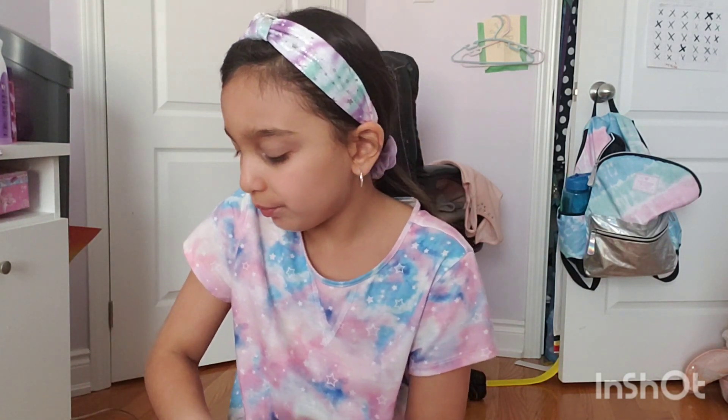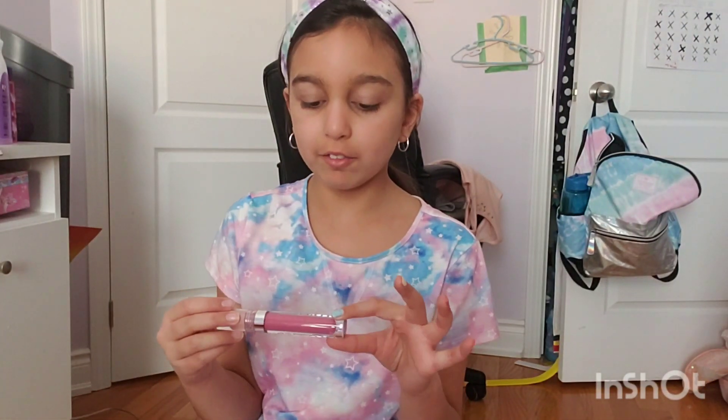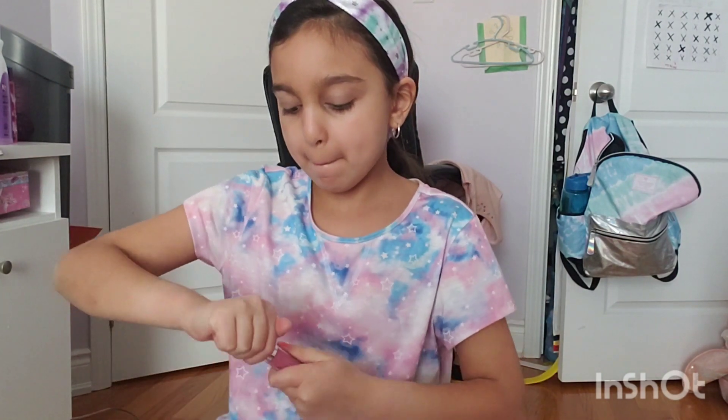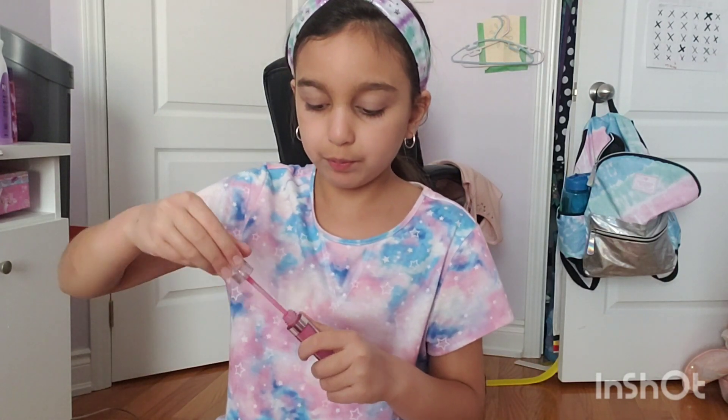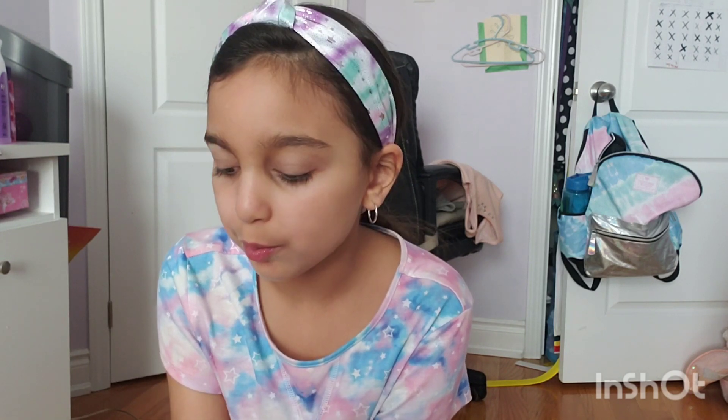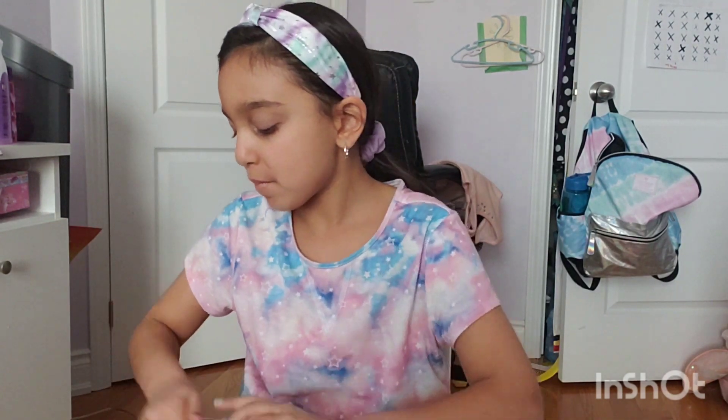Now I'm going to do my lipstick. I have this Sephora lip gloss. I love this shade of pink — I think it looks really good on my lips. But you can use any lipstick color that you want. Make sure to rub your lips together. Perfect. I'm done with my makeup now.